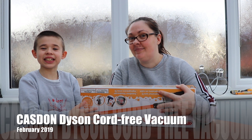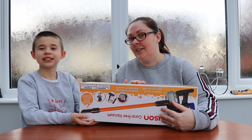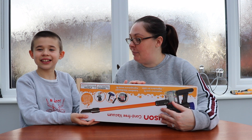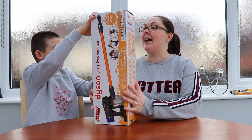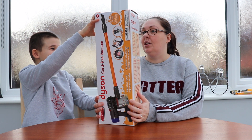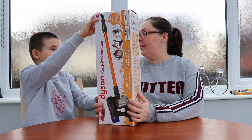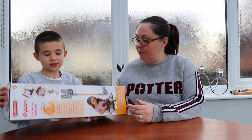Hello everybody! Welcome to our Winnie Chester page. And what have we been sent today? This is called a Kasdan Dyson Cooled Free Vacuum, and this is what we have been sent today to open and review.